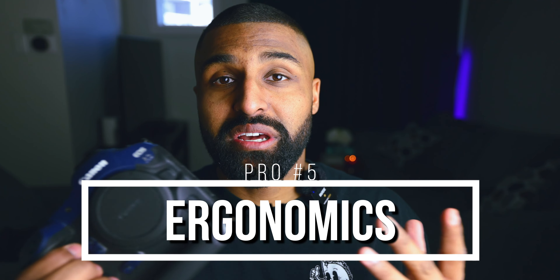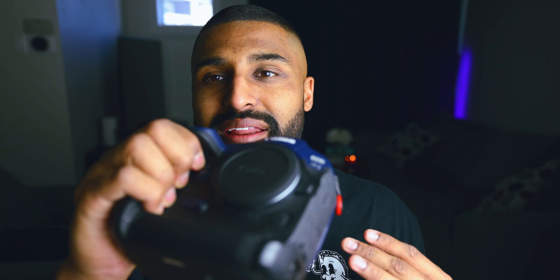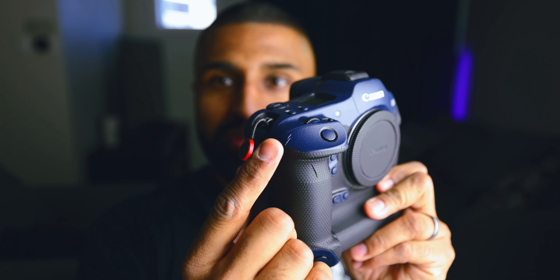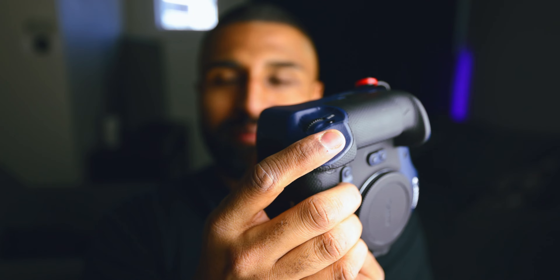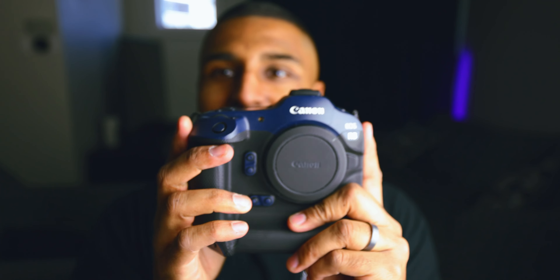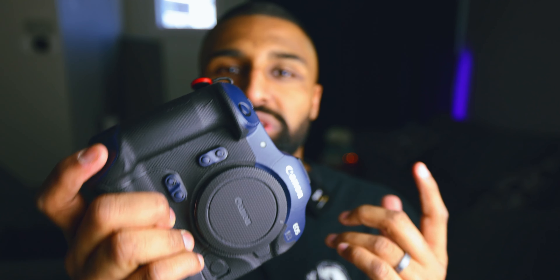Let's talk about ergonomics — this is another pro. This camera feels so good in the hand and fits my hand perfectly. Another great thing about this camera are the redundant controls. You turn to vertical and you have the same controls there, so your hand isn't cramped — it's all right there. Horizontal, vertical — super good. It feels super good in the hand, you get a nice clutch on there. It feels secure.